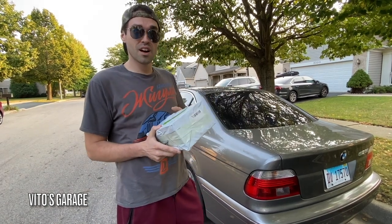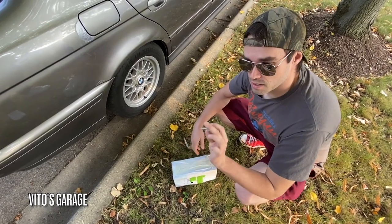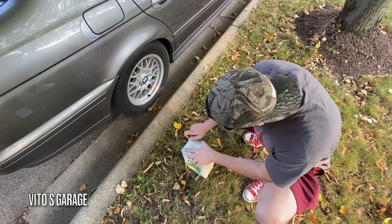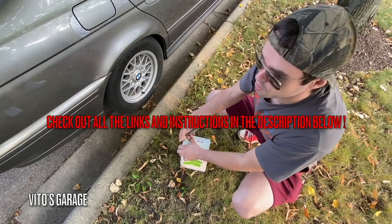First I'm gonna unbox this, so let's get started. We're using this amazing BMW screwdriver right here to open this up. Let's see how good I am at opening this early Christmas stuff.